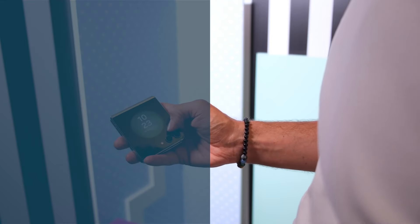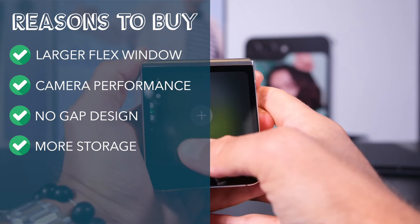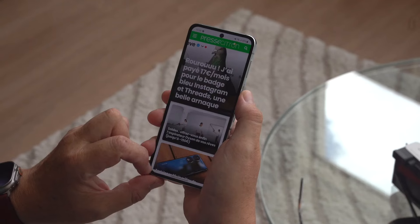To sum up, reasons to buy: larger flex window, camera performance, no-gap design, and more storage in the base model. Reasons to skip: average battery life and cover display software.